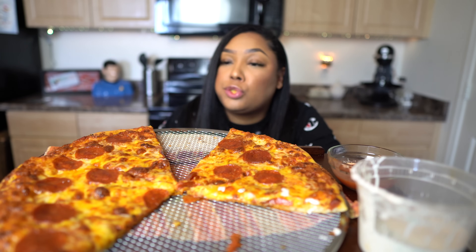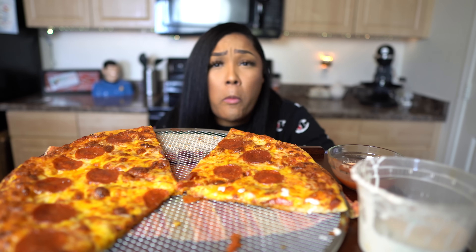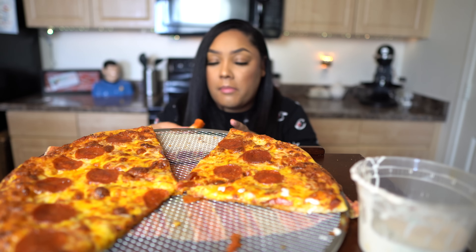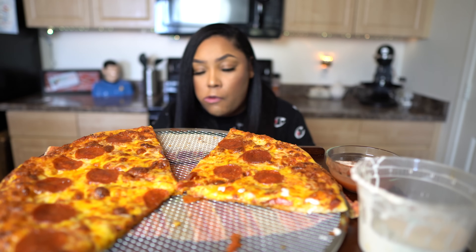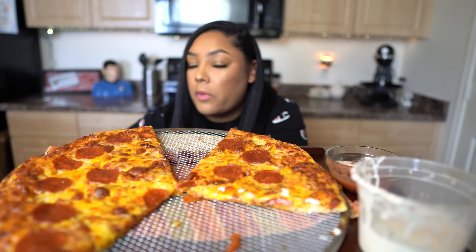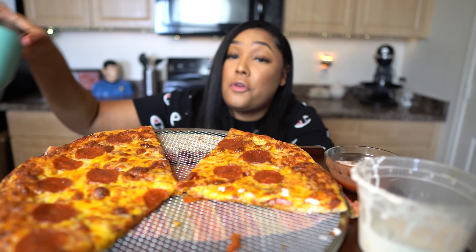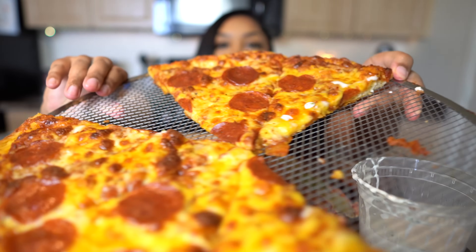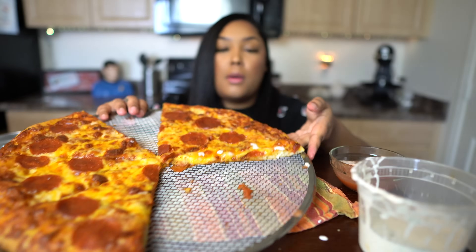I've been recording for 20 minutes — I'm going to wrap it up. I'm getting so full. I really feel like this is takeout pizza. Do you guys see how beautiful this pizza is? Let's do a close-up, let's do another close-up. Look at that. Beautiful. Just beautiful.